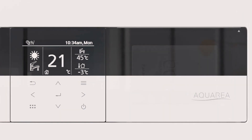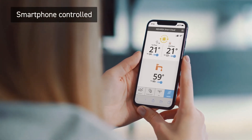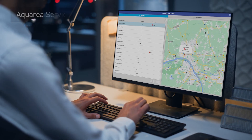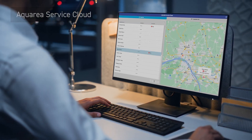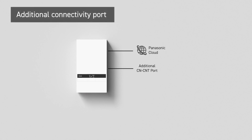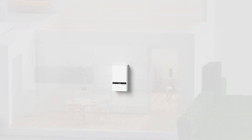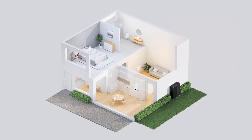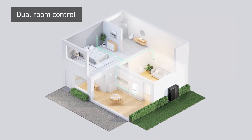Offering flexible and intuitive connectivity, fully Wi-Fi enabled for smart connectivity through the Panasonic Comfort Cloud app, alongside continuous support and monitoring through Aquaria Service Cloud. An additional connectivity port connects cloud and interface, accommodating simultaneous operation with both Aquaria Cloud and external interfaces. A dual controller system enables independent control of two zones within the home.